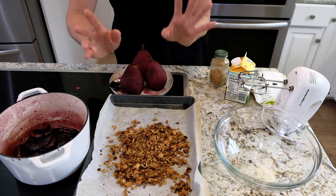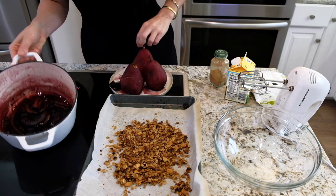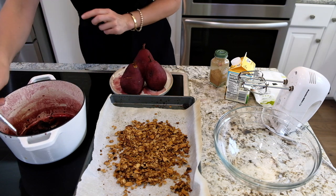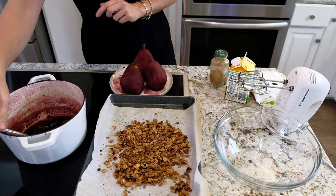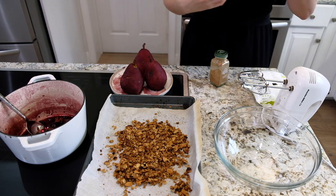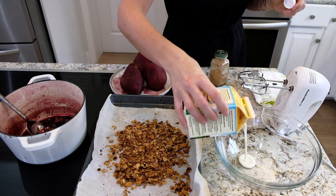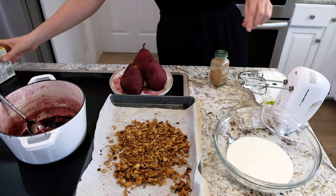Look at this thick syrupy amazingness we'll be using for the pears. Now the final step is making the cinnamon whipped cream. In here I'll add about a cup of heavy whipping cream.